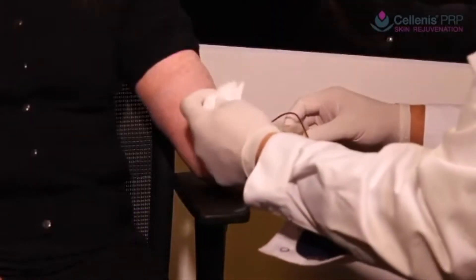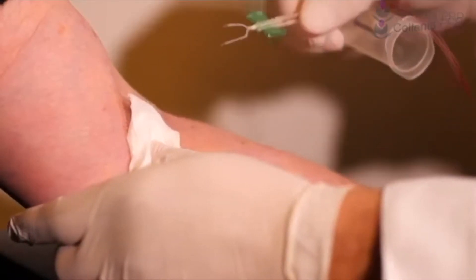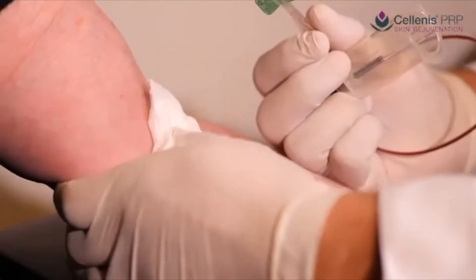Solanus anticoagulant ensures patient comfort with a pH of 7. Added dextrose contributes to longevity of the platelets.